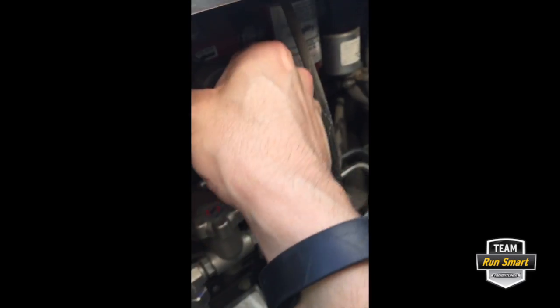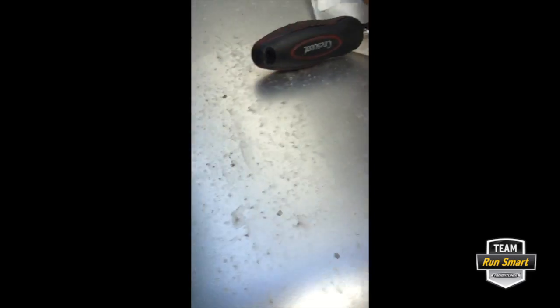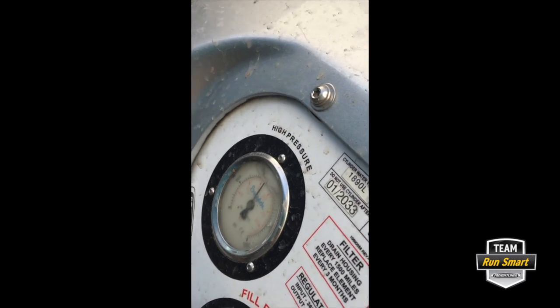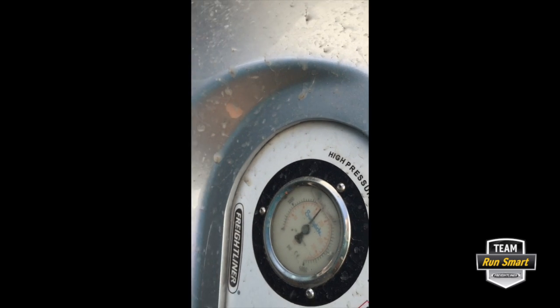With that being done, be sure to close your bleed valve. Since your system is already on, we can go ahead and turn all the tanks back on — and you can hear it all fill back up.